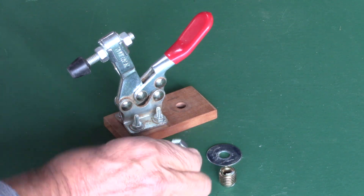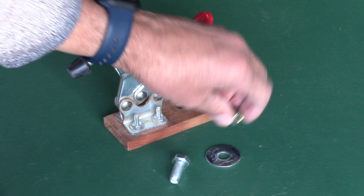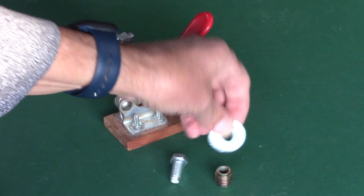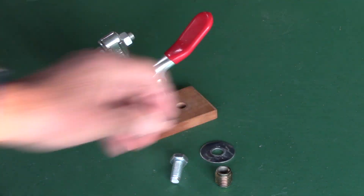I took a 3/8-inch bolt, and then a brass insert that's threaded on both sides — you can get those at Ace Hardware — and a 3/8-inch washer.